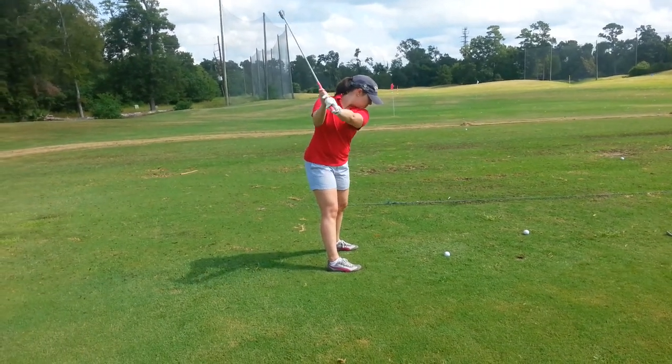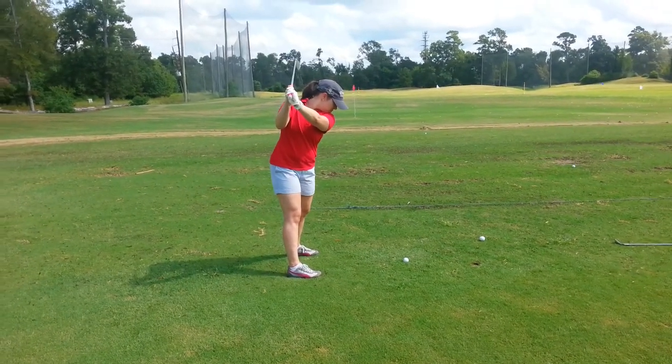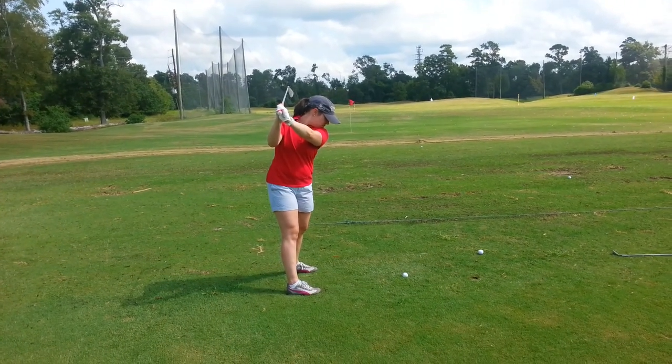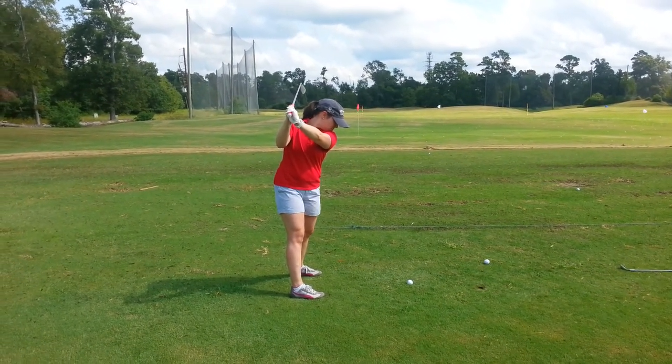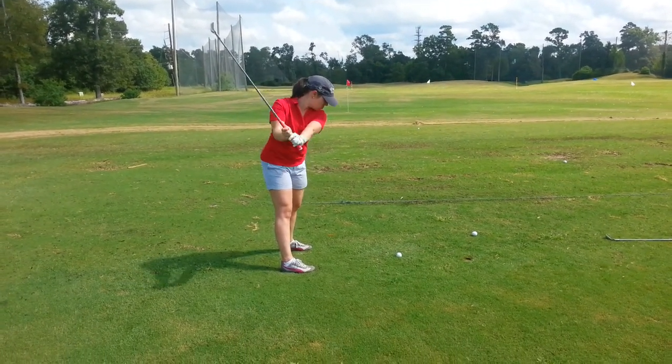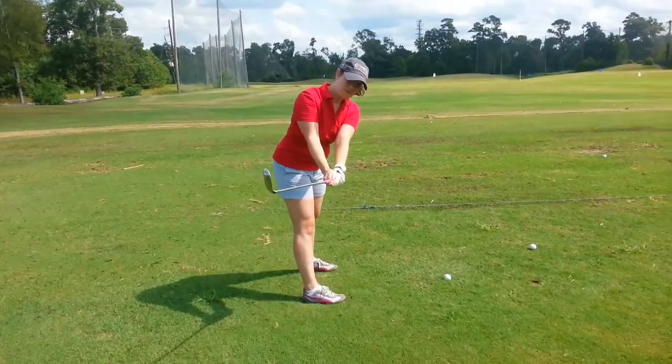Go to the top of your swing — your back's at the target. You're feeling fairly centered. That's perfect. Making a letter L with the left arm and the golf club. Now pull it back down in the same spot. Club's parallel to the ground, parallel to the toes.